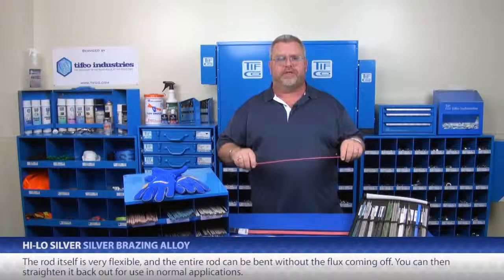The rod itself is very flexible and the entire rod can be bent without the flux coming off. And then you can just straighten it back out for use in normal applications.